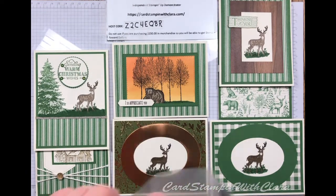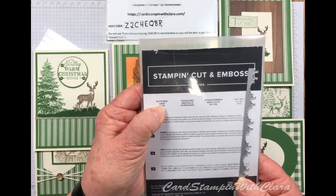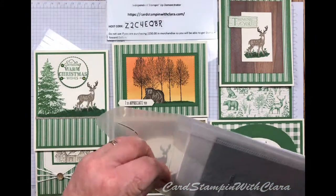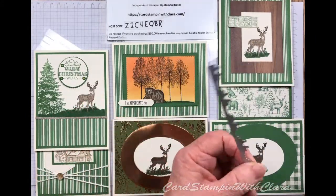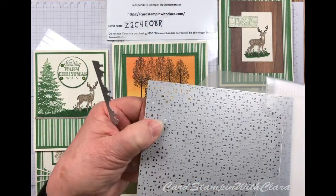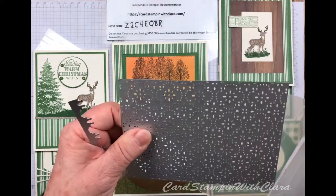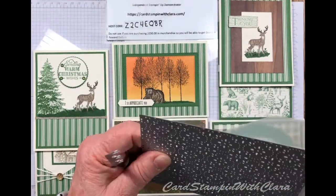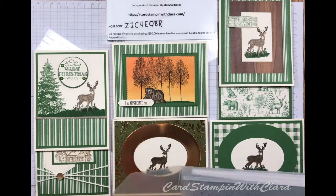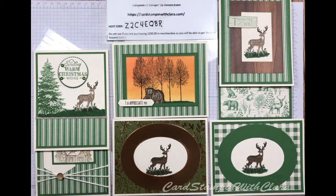I'm also going to use the stitched lace die. You've seen me use this one before if you've been with me. It's got an edge die and it's got this beautiful lace die. I do love this one — it just makes everything look so pretty. Now I'll show you about the other cards I made, and then we'll make this card so you can see how it came together.